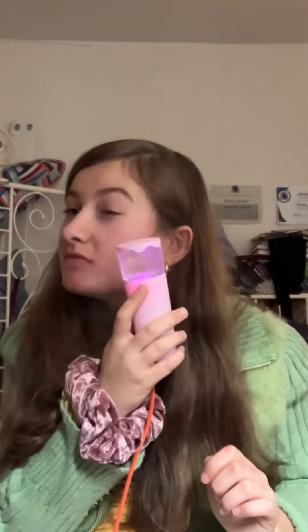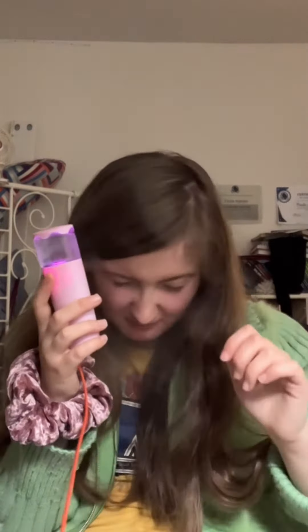This is used for your face and for your mouth. If you're having anxiety, having a bad day, or you're depressed, you can use it. It can calm you down.